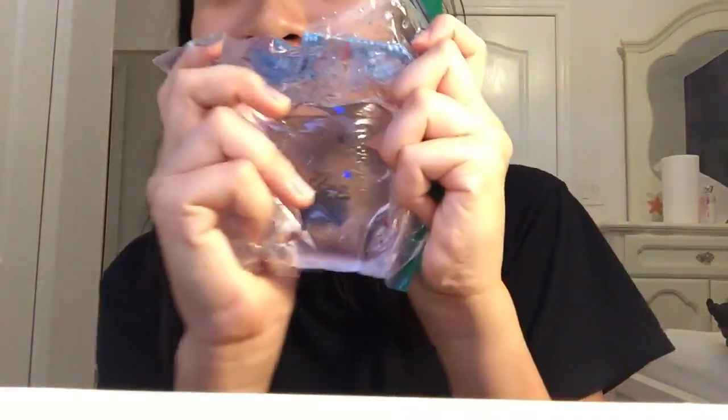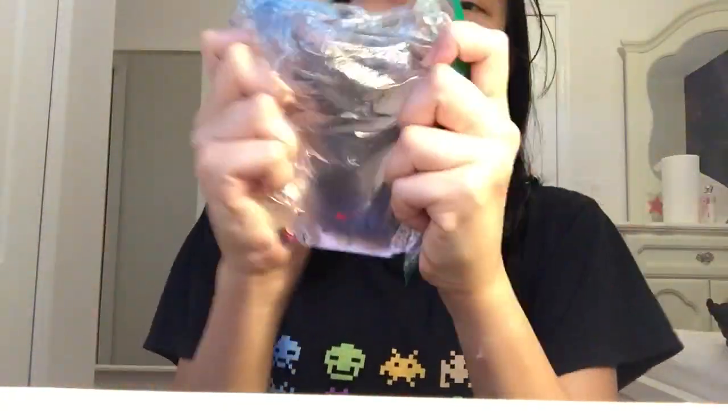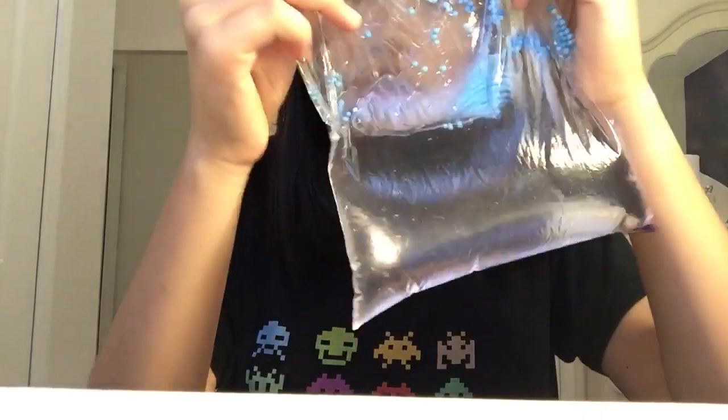That looks so cool. I really love this trigger. It's okay. It has double purpose — aesthetically pleasing. And it's dripping out, and it's efficient. This is an ASMR trigger.